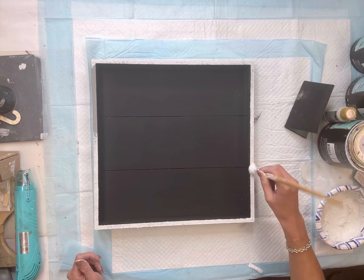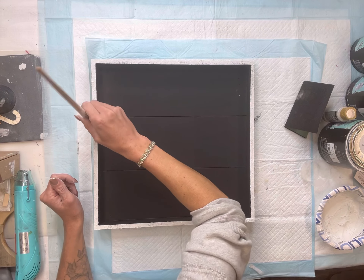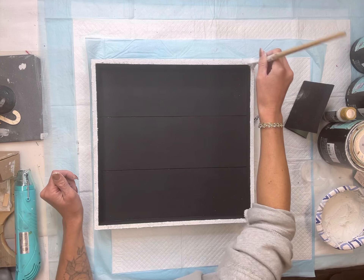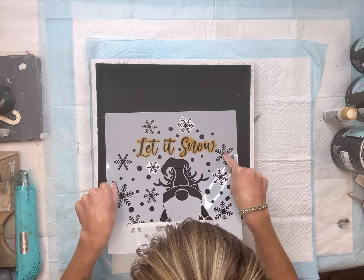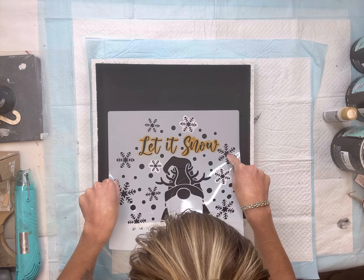Once that dried, I took some of the leftover salt wash that I had and I'm going to dab it around the border of my tray. If some of the gray pops through, that is totally fine.